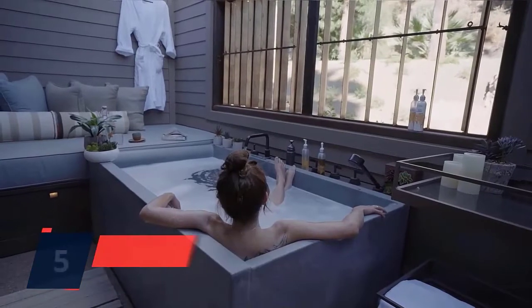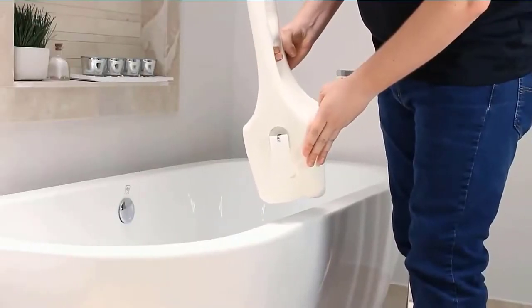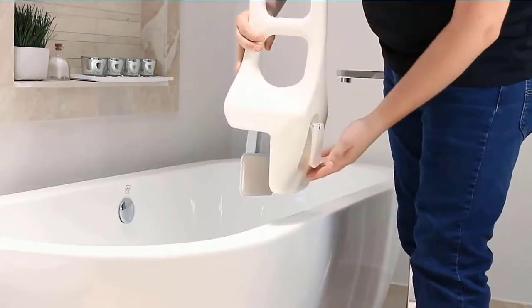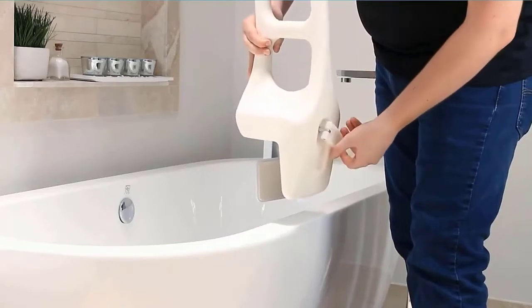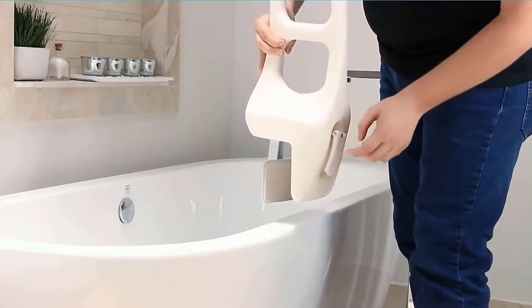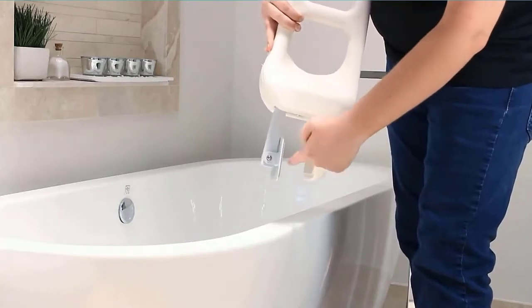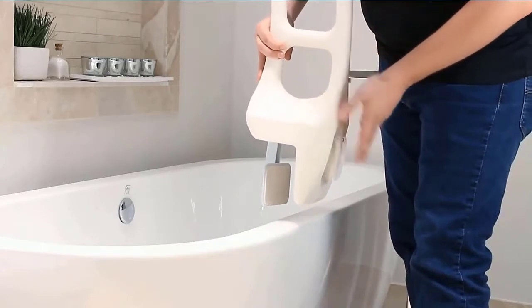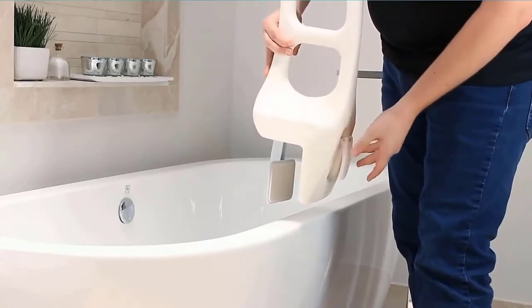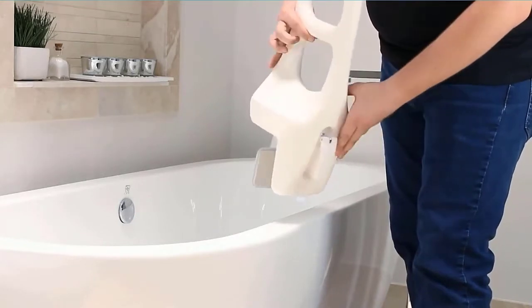Number 5: Vive Bathtub. Safely step in or out of the tub with the help of a sturdy bathtub rail. The textured bathtub grab bar provides a comfortable, non-slip grip and supports up to 300 pounds. The secure bathtub safety rail provides extra stability and security for seniors, children, and those recovering from injury or surgery. Easily adjustable, the durable composite bathtub rail fits most bathtub edges ranging between 3.75 to 6.5 inches thick.